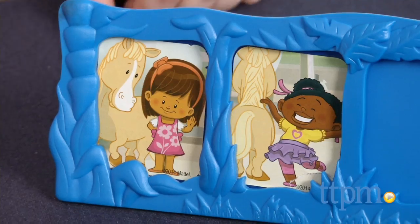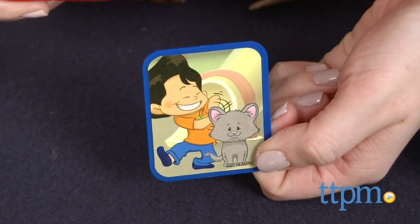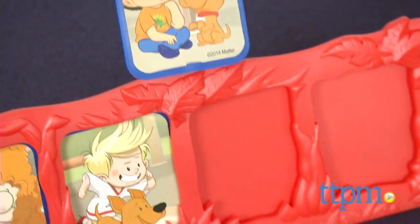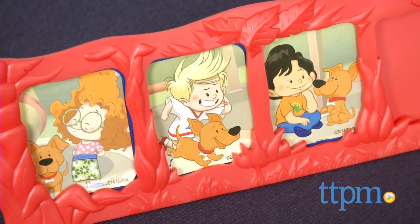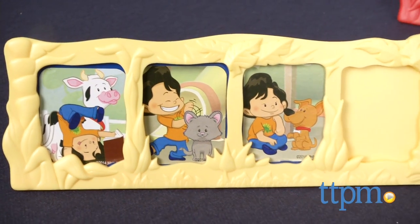If you take a picture of an animal you are not collecting, place the card next to the spinner. If you land on the pick-a-photo spot and there's a photo slide next to the spinner that you need, take that card to fill your frame. The second way to play is the same as the first, except this time players try to be the first to collect four photos of the same Little People character.